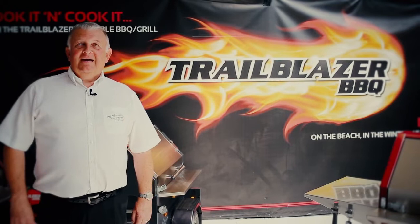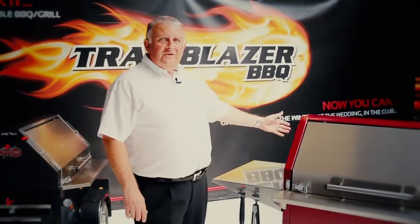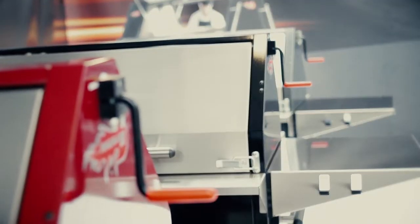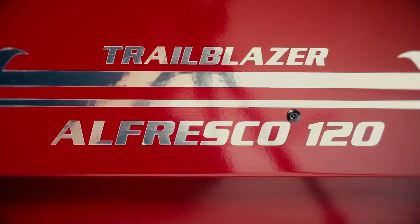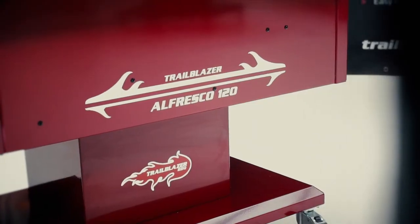Hi, I'm Lester Manley. I'm the inventor of the Trailblazer range and the founder of Trailblazer Barbecue. What we're going to do today is introduce you to the new member of the family, which is the Trailblazer Alfresco 120.